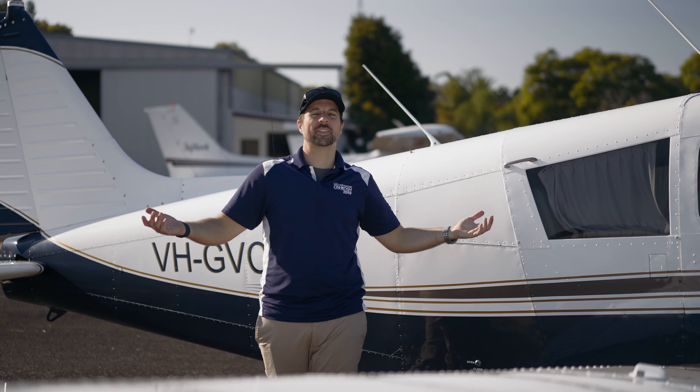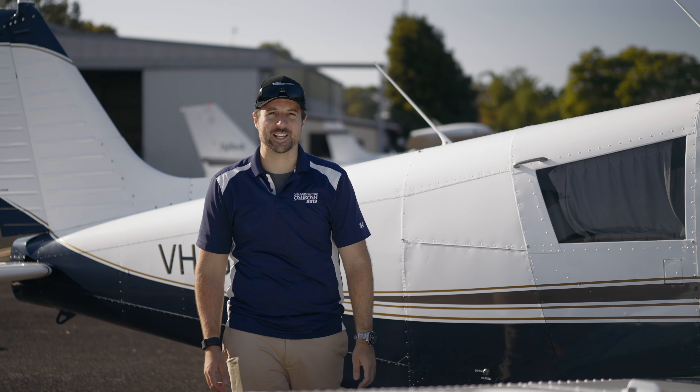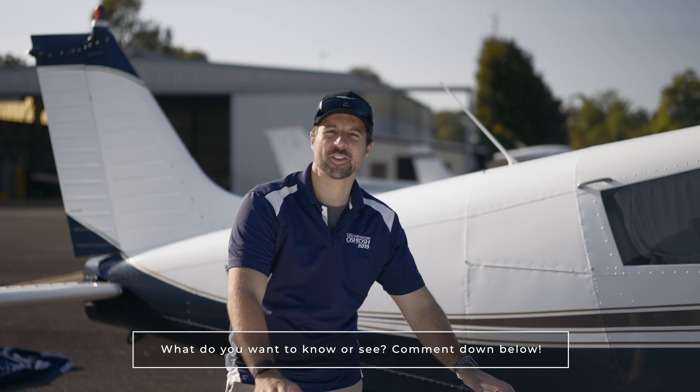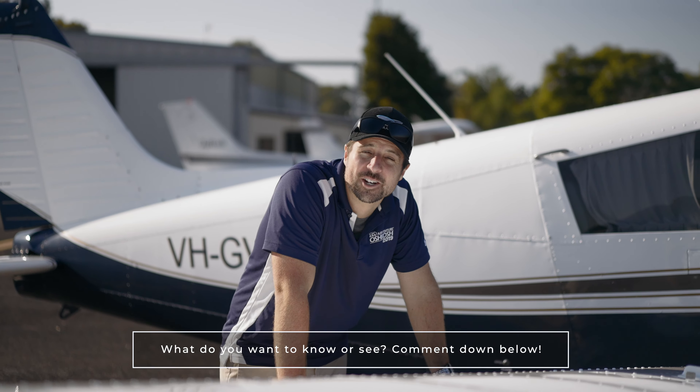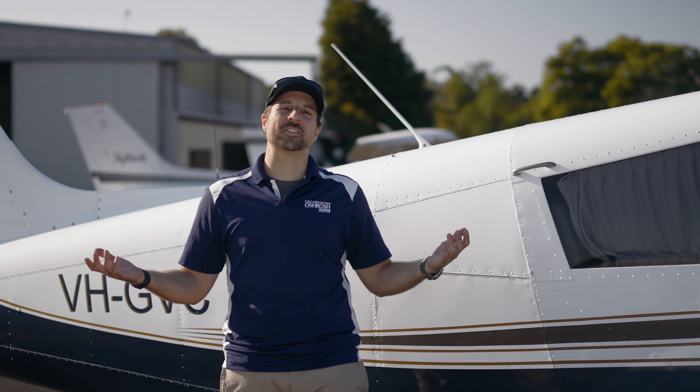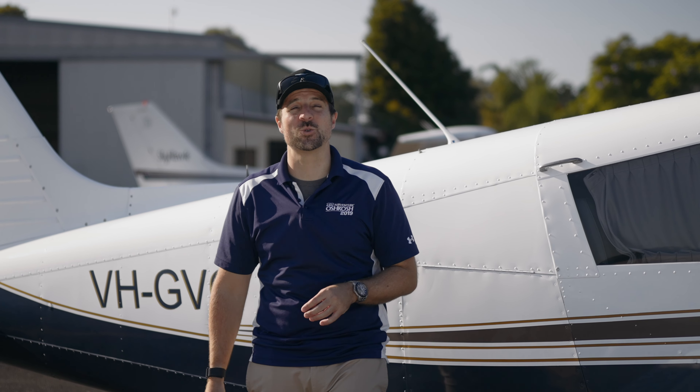So what is it you guys want to know about this aeroplane? There's heaps of stuff I could tell you about but it'd just be rehashing some of the stuff we've talked about in the other Cherokee videos. Is there anything you really want to see on this aeroplane? Let us know in the comments and we'll see if we can fly it. That's our 1963 Cherokee 235.